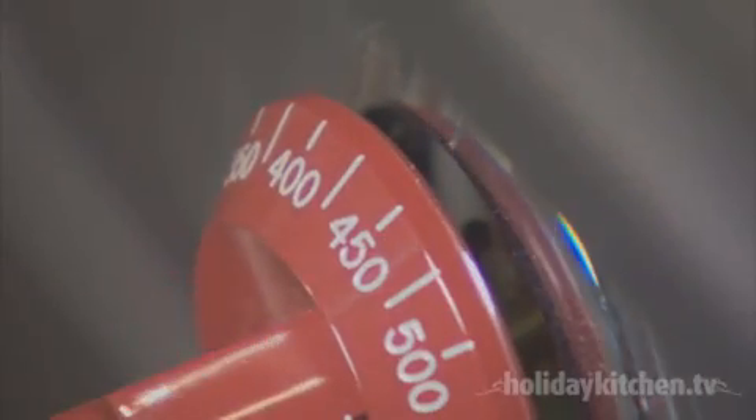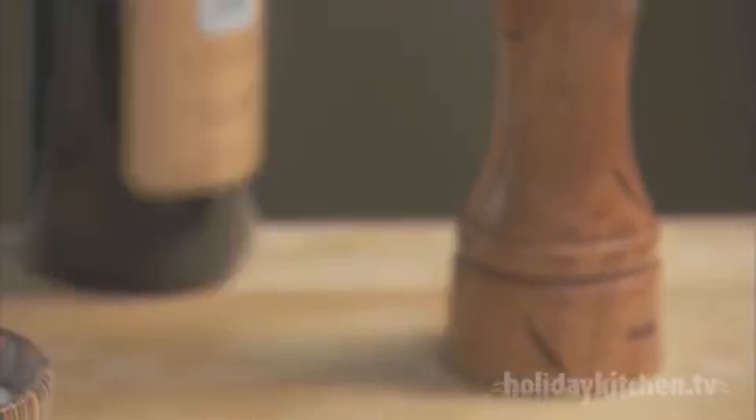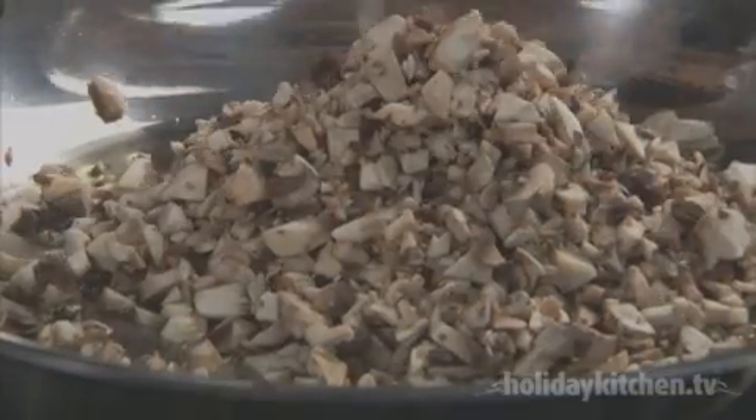First, preheat your oven to 425 degrees. Clean and finely dice half a pound of mushrooms. Then, in a large nonstick skillet, heat two tablespoons of Bertolli extra virgin olive oil. Cook the mushrooms until tender.